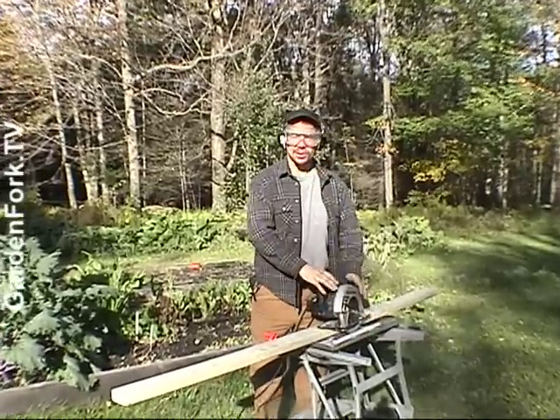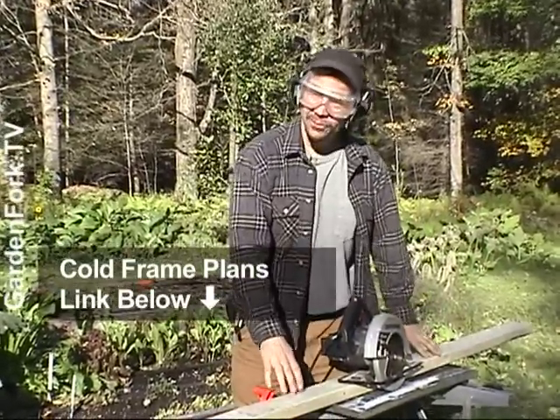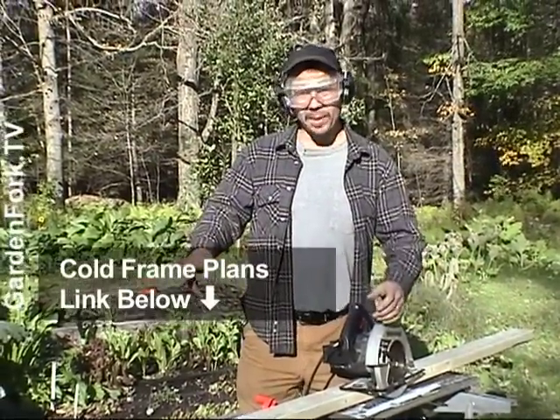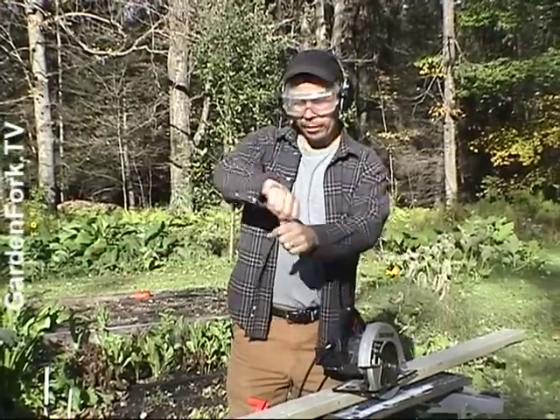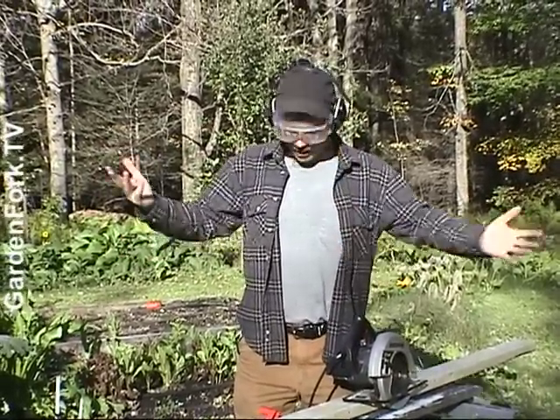We're gonna make a cold frame that's four feet wide and eight feet long. I'm gonna build a two-by-four frame, put that together, then take some PVC pipe to go hooping across, lay the ends in and put on plastic — and we've got a cold frame.